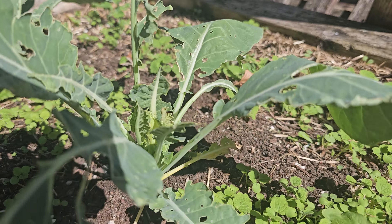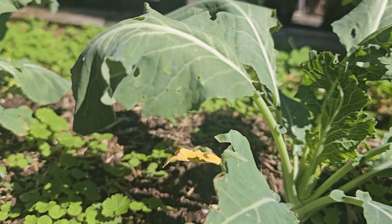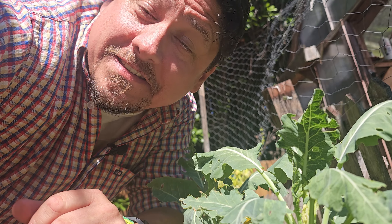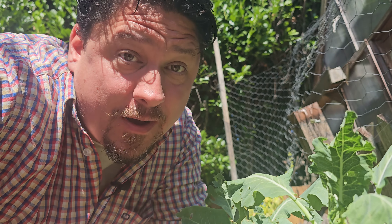Brassicas — a large, popular group of cruciferous crops that are pretty simple and straightforward to grow. That is, until they're not. No doubt, these guys can be more temperamental than other plants, which leads many people to give up on them.